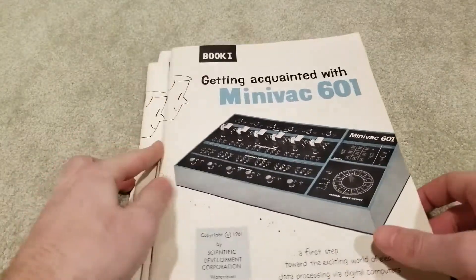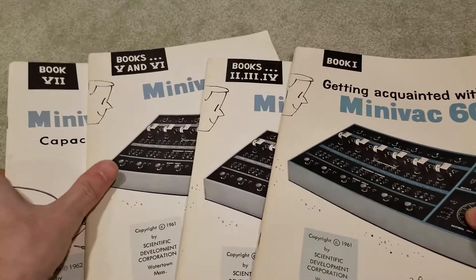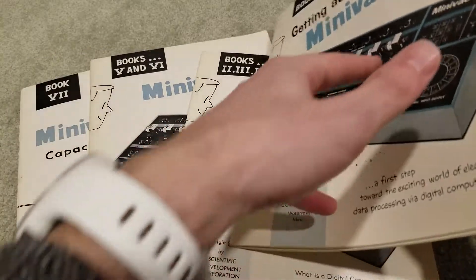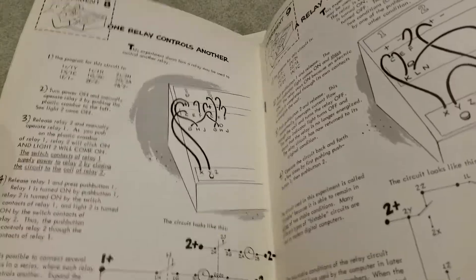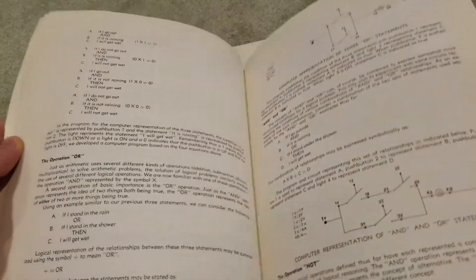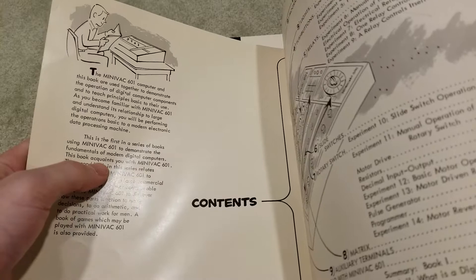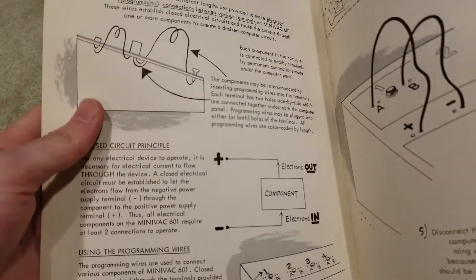Here are the four printed books for the Minivac. The actual books are numbered one through seven. These particular ones are written for the 601, so there are a couple of things we can't do, but we'll get to that later on in the series. There are seven books in total, and each one has experiments that we can recreate and play with. I just absolutely love these old illustrations in manuals like these — they always look so goofy, but in a good way.